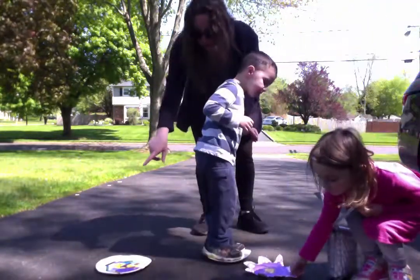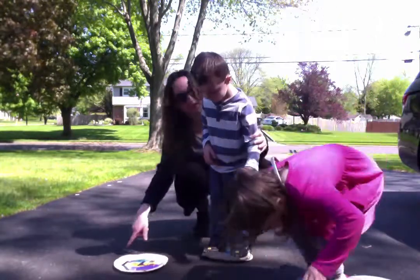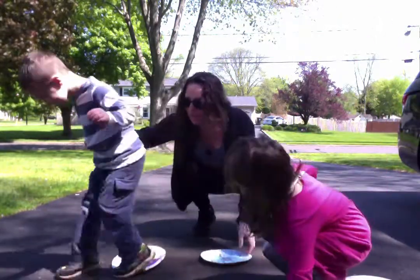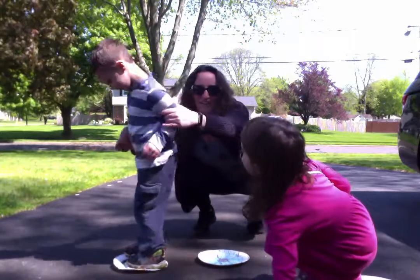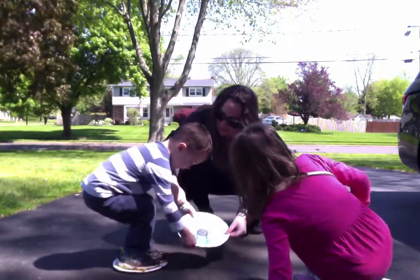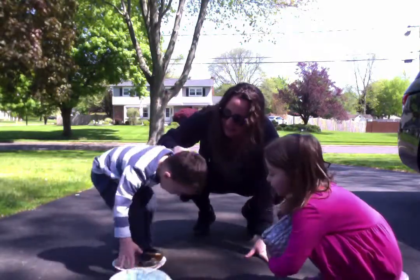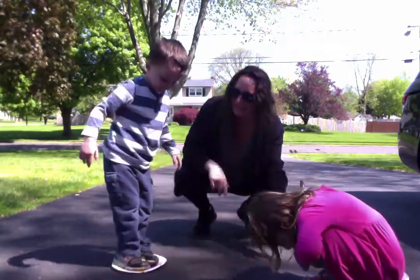Now turn around and pick up your other plate. Pretend to be a bee — you're jumping and flying. Pick up your other plate, bend down and pick it up. Turn around, pick up the nectar. Bend down and pick it up. Move it in — there you go. Pick up the nectar. You're okay. Pick up the nectar. And now jump onto it.